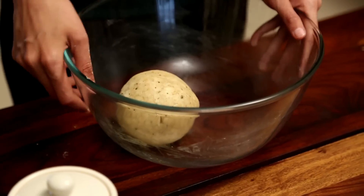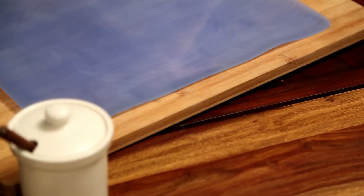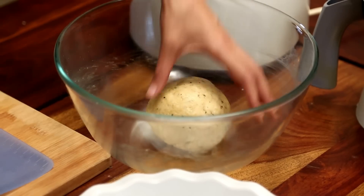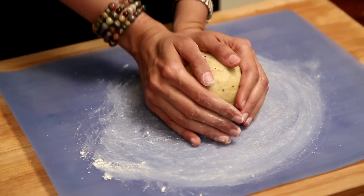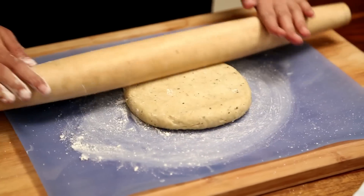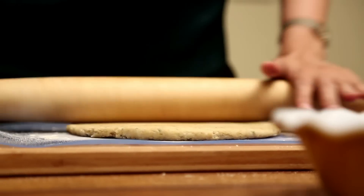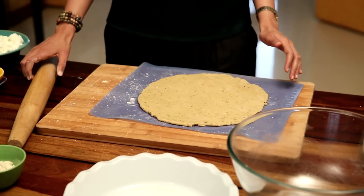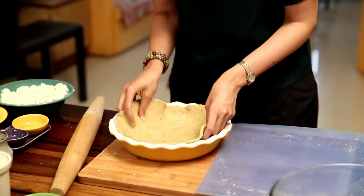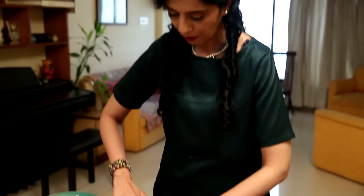The dough is done. I'm going to transfer this to a flat surface, using some flour so that the dough does not stick. You need to roll this into a circle large enough to fit into your pie dish, keep lifting the dough to get a nice circle. Then lift it up and transfer it carefully into the pie dish. You can trim the edges or give some pretty fluted patterns.